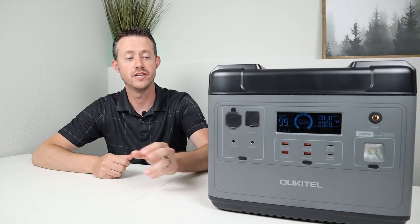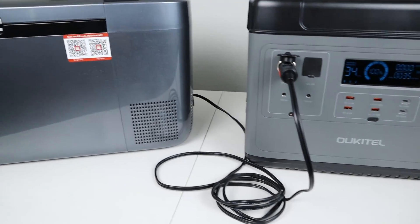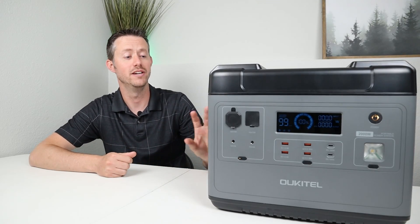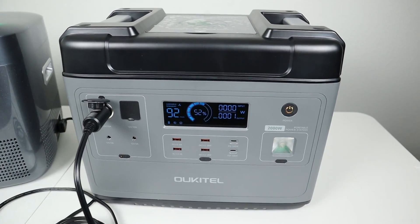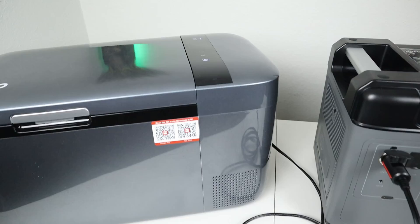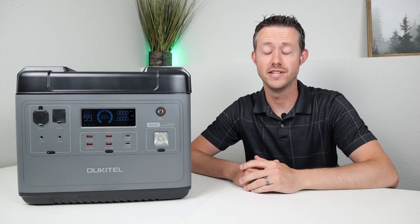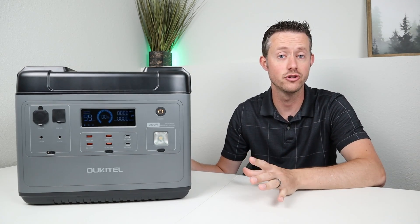Let's jump into the results of testing the DC output. I plugged in my IceCo Go20 12-volt compressor fridge, charged the unit to 100%, and started the test at 6 p.m. on a Thursday night. I was really busy for the next couple of days, so I didn't check in on it. When I came back Saturday at 2 p.m., the fridge was still running — the DC output had not shut off — and the battery was sitting at 52%, meaning we only pulled 48% over a 44-hour time period.